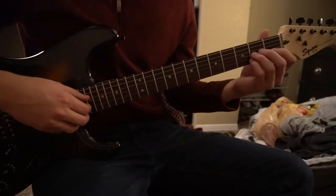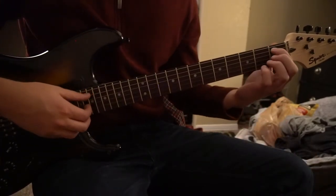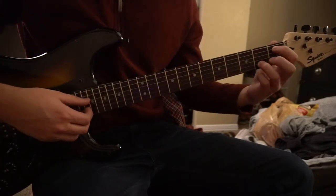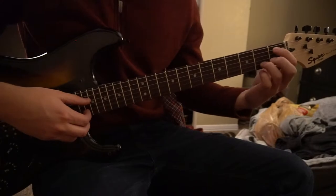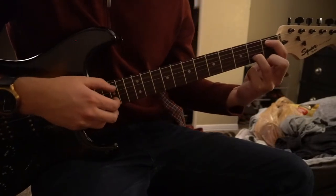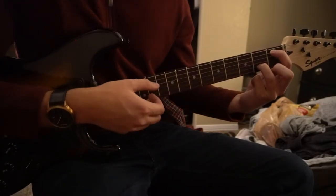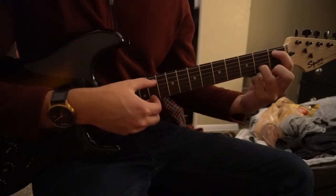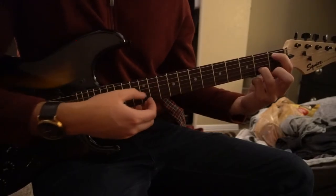From a beginner's perspective, we're going to start out with our index finger on the first fret of the A string and our ring finger or middle finger, whichever you prefer, on the second fret of the B string. We're going to pick A, B, A, B — the A string, the B string — and you do that twice.